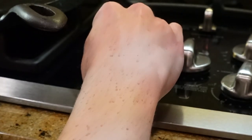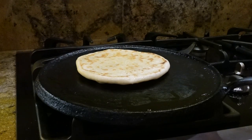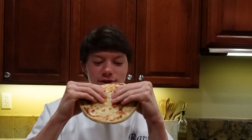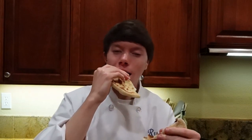Put your cast iron to medium high heat. You're gonna cook this for three minutes total, one and a half minutes on each side. That is how you make really good pita bread. Don't forget to like the video and subscribe. Mmm, delicious.